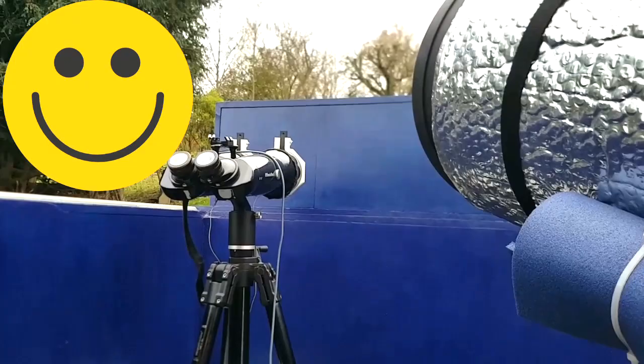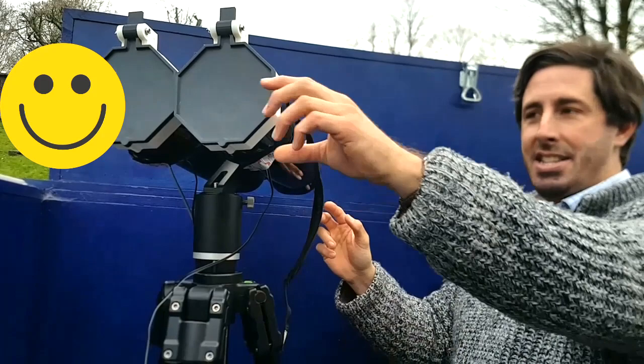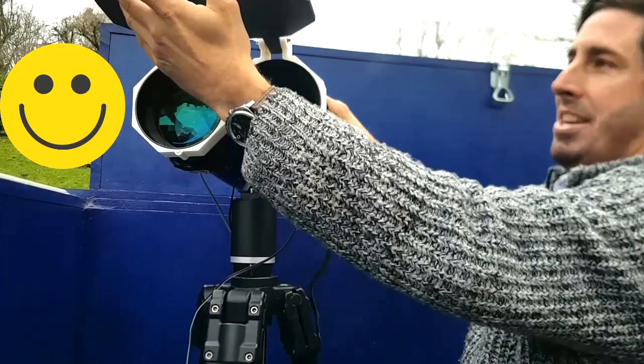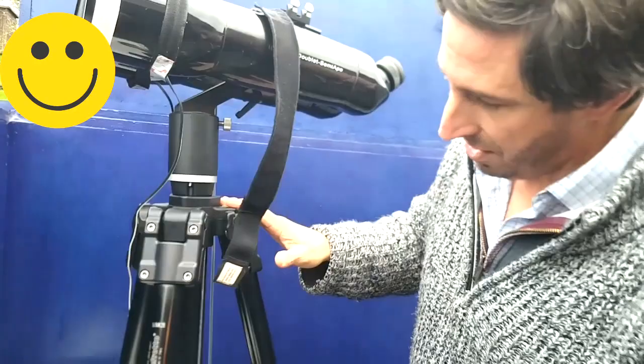My eye is drawn to these binoculars — these are the old-style APM binoculars, about 10 years old now. These are the 100mm binoculars with the new heaters. I 3D printed new dust caps because the originals kept falling off. I designed these myself and what I really like about them is they have a magnet in — just click and they snap on.